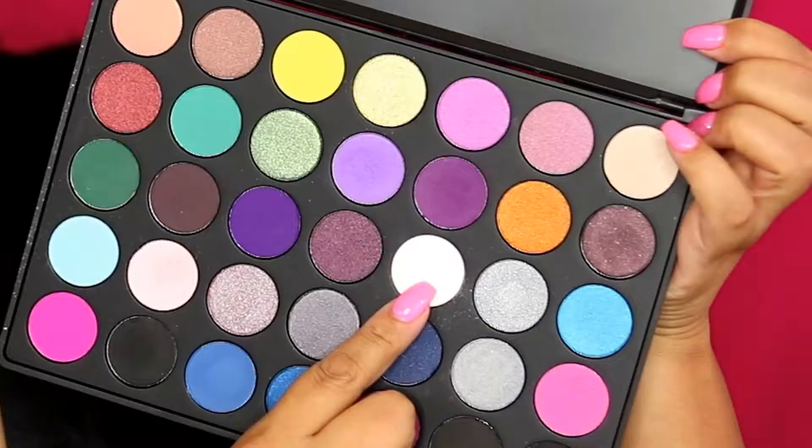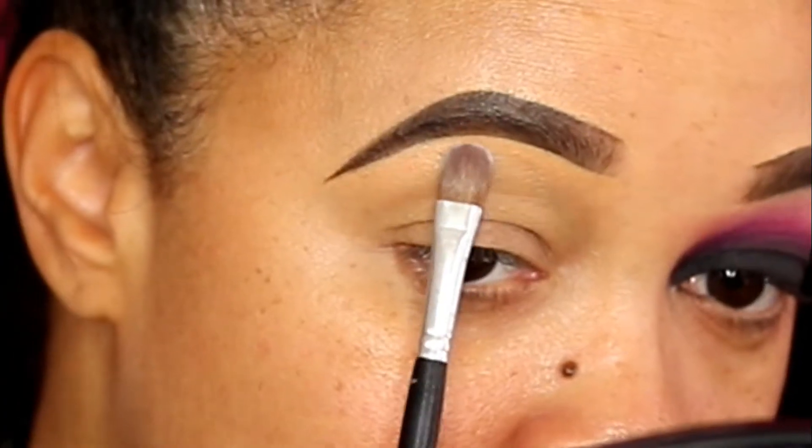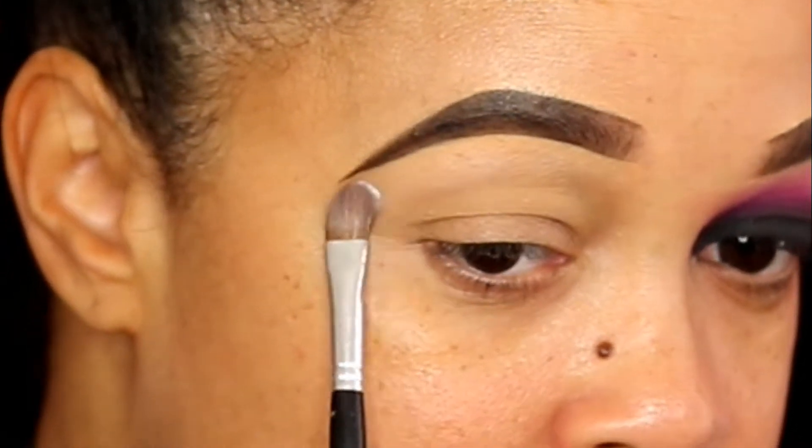Let's get right into it. I'm gonna take my Morphe palette — I'll link it down below because I forget the number — and I'm gonna go right in with this white shadow to highlight my brow bone.